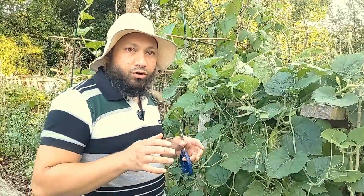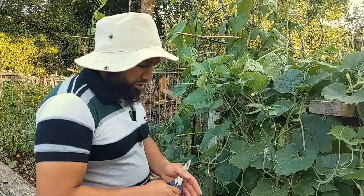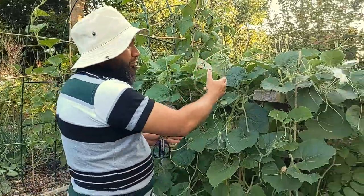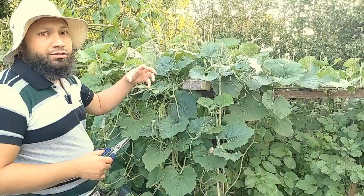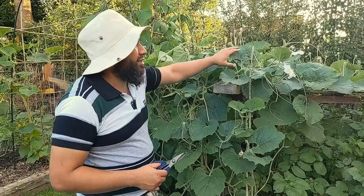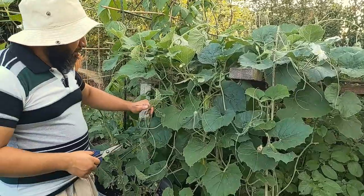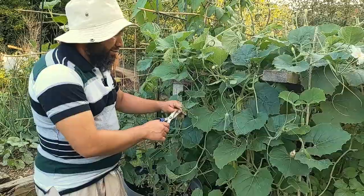With bottle gourds, they grow fruit on the secondary and tertiary vines — those are the fruiting vines. What I did to get this plant to produce was let the main vine reach up to the top, then pinched it out. That encouraged it to throw out lots of secondary shoots — and that's what you've got all over here. Any time you get a shoot and you want the plant to grow bigger, just snip the end off.